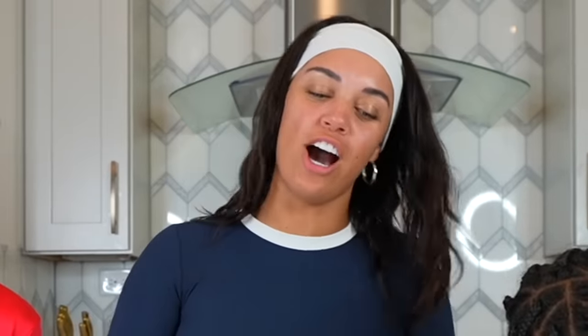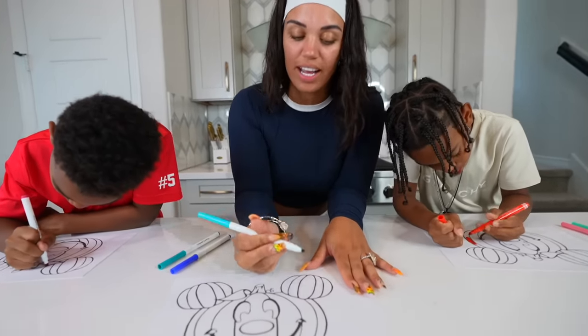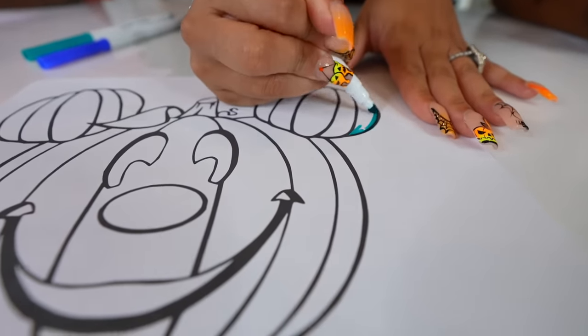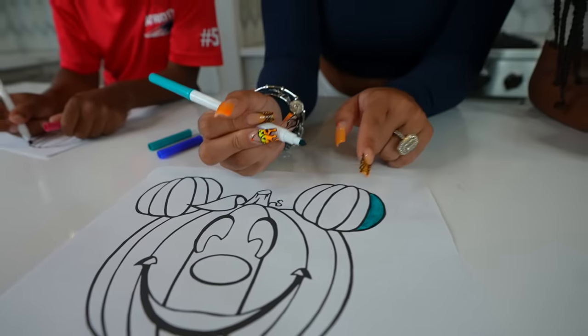On your mark, get set, go. Should I do like ombre? Actually, I'm going to turn this way. Is this the light color? Yeah. I'm just going to do light, dark, darker. So like light, medium — there's that one. That would be light, dark.